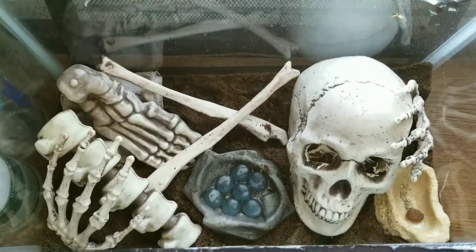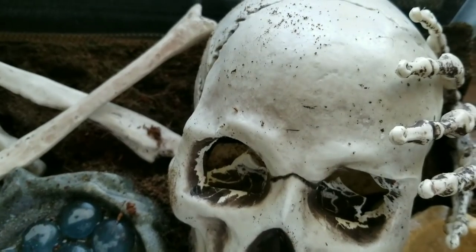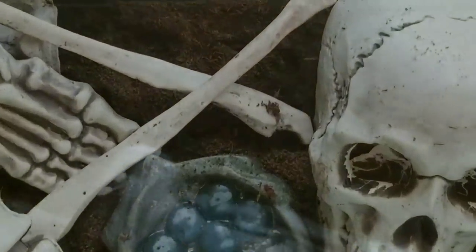Anyhow, thanks for watching. I'm really excited to show it to you. I wish I could get one of the big guys to come out through the eyes because it is so cool when they do. But they're not going to show off just because I want them to. But there's our new hissing roach tank.